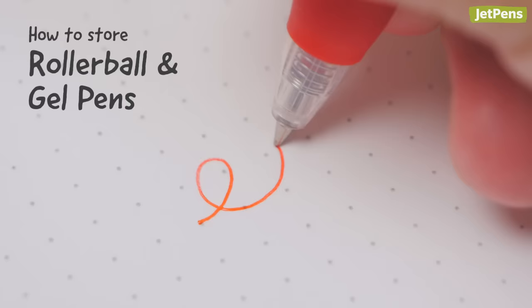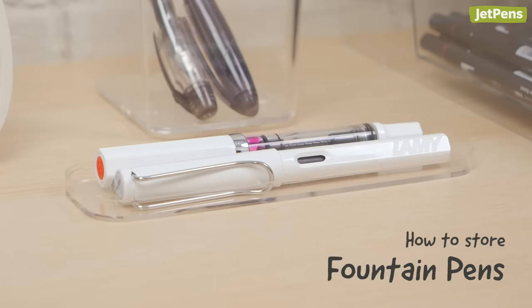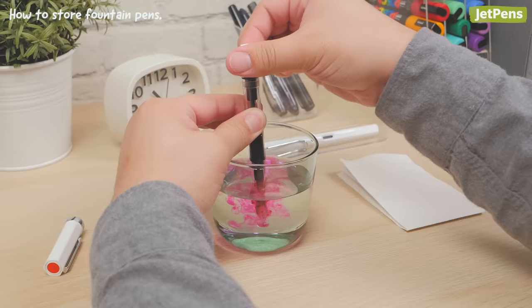Rollerball and gel pens, on the other hand, have fluid ink and might leak if kept tipped down. Store Pilot Multiballs and Zebra Sarasas on their sides. Many users like to store their fountain pens horizontally in case they leak ink, but if your pen dries out, you can try storing them tipped down for a few hours.